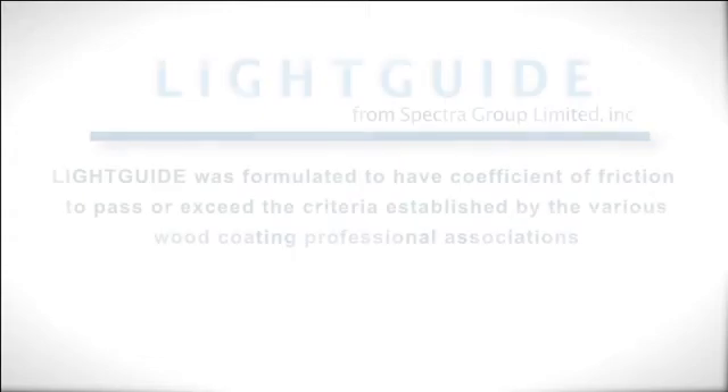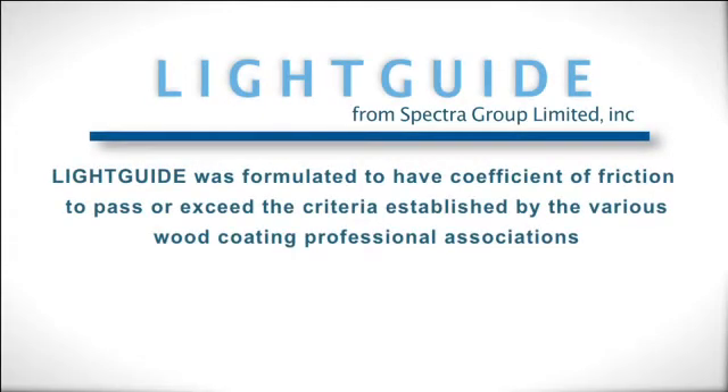Light Guide was formulated to have a coefficient of friction to pass or exceed the criteria established by the various wood coating professional associations.